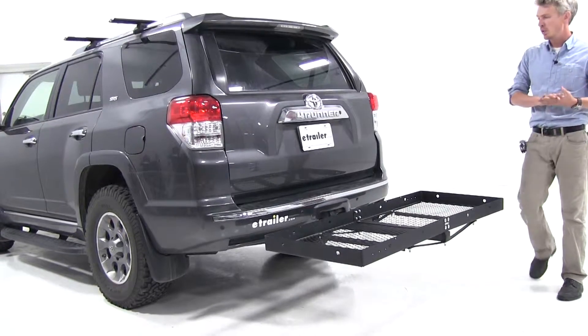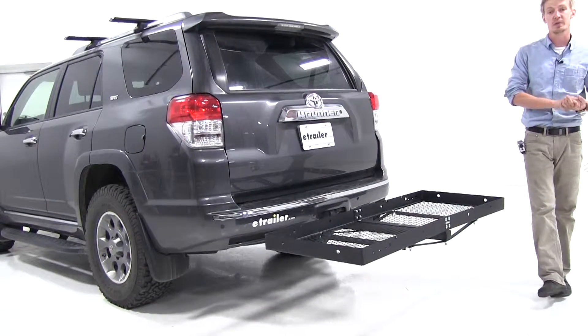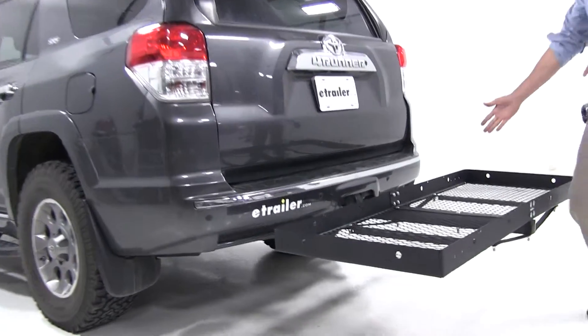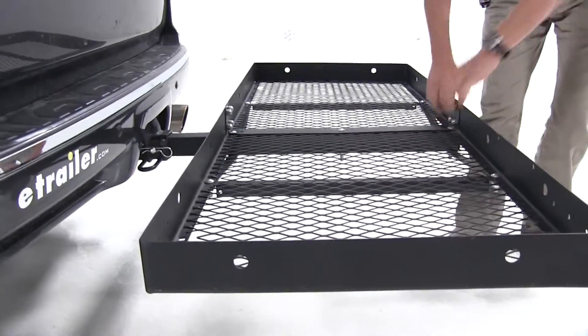Today on our 2012 Toyota 4Runner, we'll be doing a test fit of the Stromberg Carlson Cargo Carrier, part number CC-100. As you can see, it's a sizeable carrier. Its dimensions are 23 by 60, with plenty of anchor points to tie down our cargo. It has a 500-pound weight capacity, so we're good to go there.